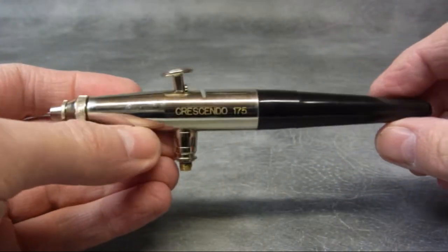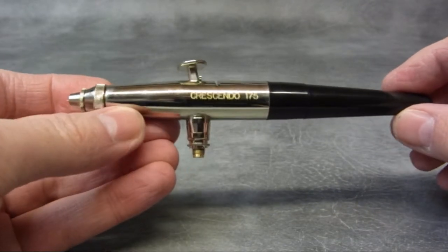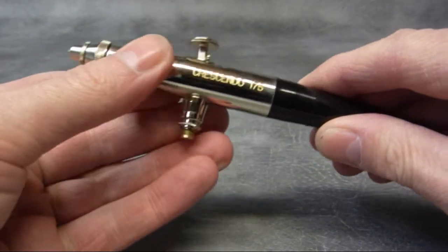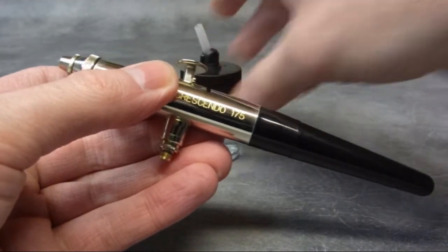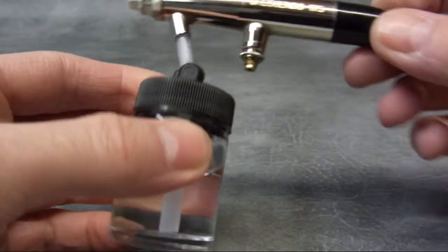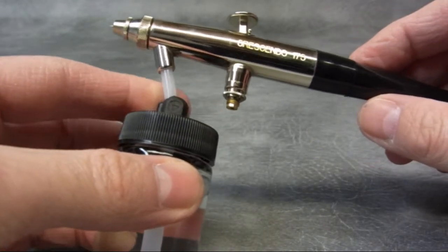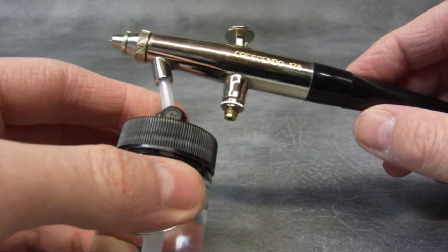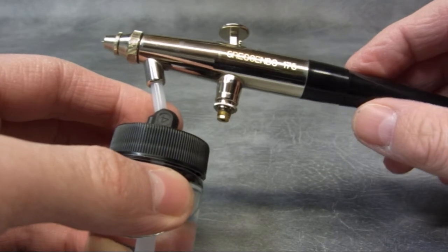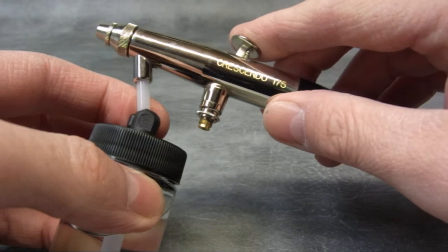This is the Crescendo by Badger. This works on the same principle as the Patriot. The difference is this is bottle feed — so basically a bottle full of paint plugs straight into the bottom of the airbrush. The beauty of this is it's good for larger work like murals or perhaps painting cars. Anything that you'd need a large quantity of paint. But this is still double action — down for air, back for paint.